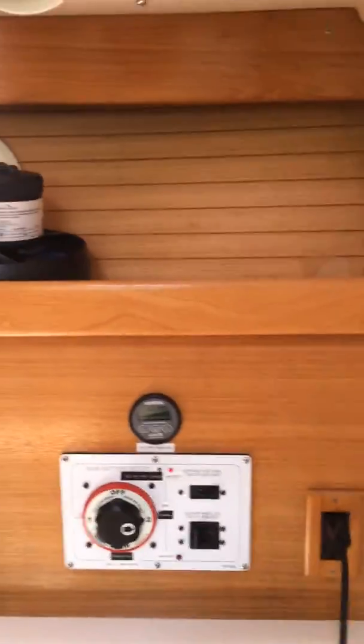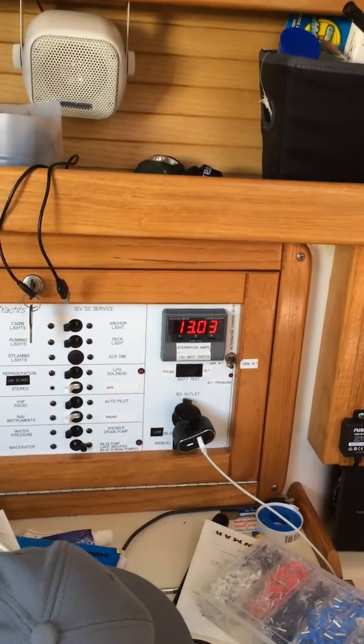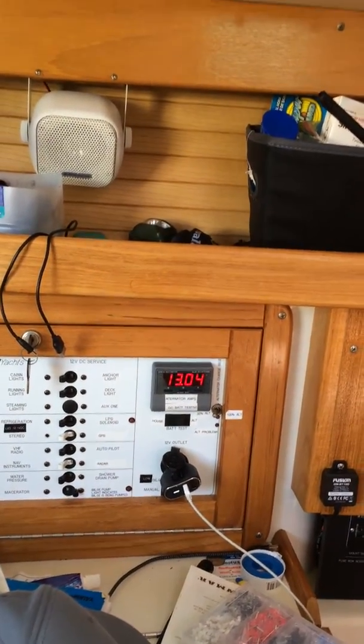It's the daytime. So now we're going to go topside and look — you can see now that I'm at around 13 volts plugged into the solar panel.